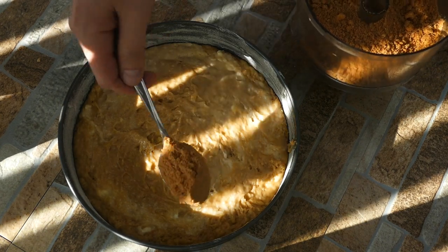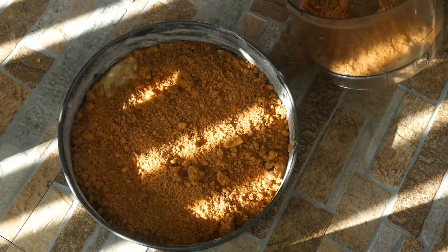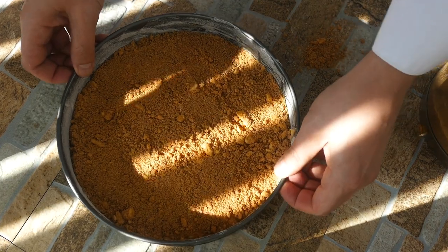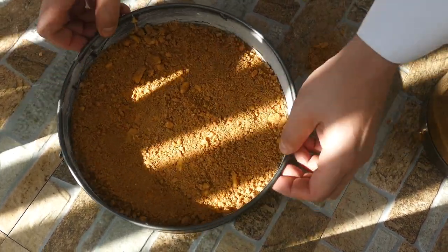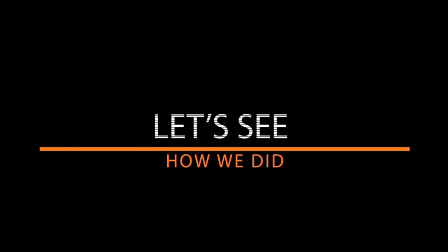When it comes to adding the streusel on, you can use as little or as much as you want — I think more is better because who doesn't love that part. But if you use too much, when you cut the cake it's just going to fall off, so there's a happy medium. The instructions and measurements will be in the link below. We're going to bake about an hour at 350 degrees.